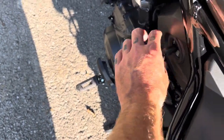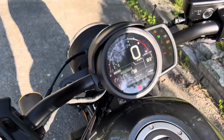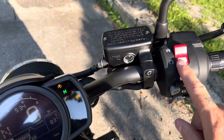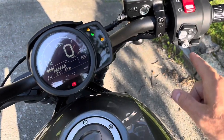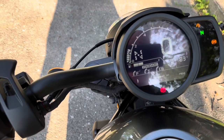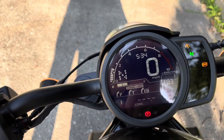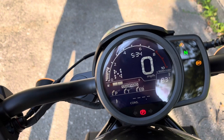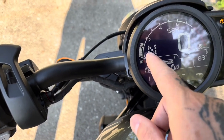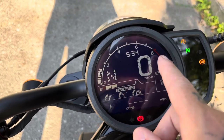Let me start it up for you guys. Here's a quick startup tutorial — you just turn the key, let the numbers do their thing, press start. That's it. It's automatically in neutral.